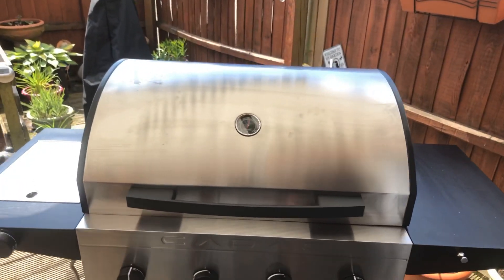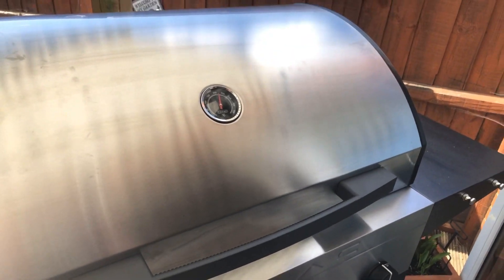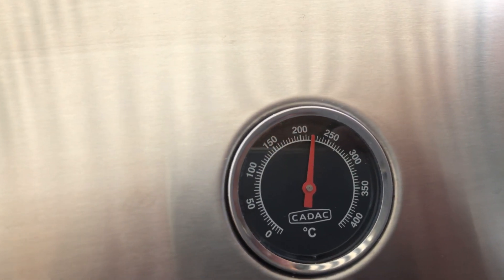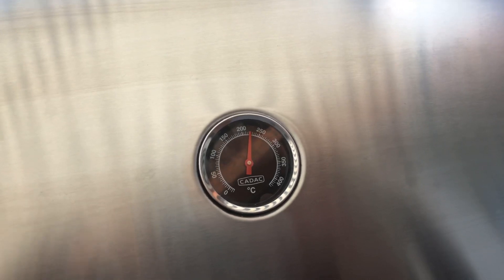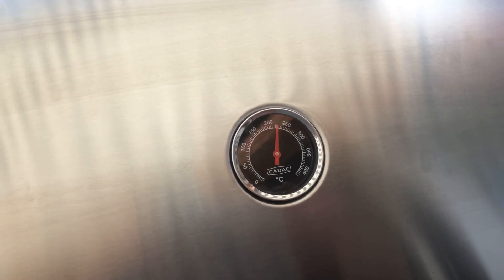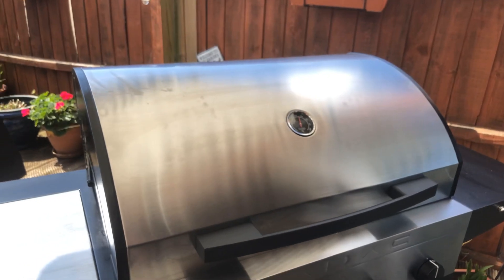We are now 10 minutes into the cooking process of the apple and berry strudel. We've got that temperature bang on the dot where we want it — about 220 to 225, which is perfect. We've got the two centre controls only on a third each; the two outer ones are not on at all. So it is now nicely acting as an oven and baking away inside. We've got another 10 minutes, which will give us the first 20 minutes, before we have a look at what's going on in there.